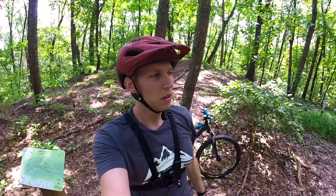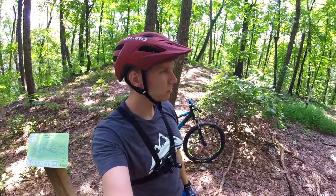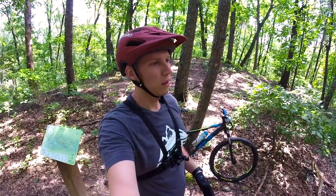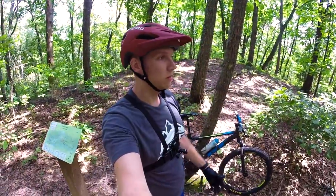Get out there, have some fun, enjoy the trails, enjoy the nature, meet some new people. The mountain biking community here in Chattanooga is fantastic, so always reach out to people. Reach out to me on the channel, leave some comments. We're here to help. From the beginning, this channel was really just to help inspire other people who wanted to get into mountain biking but didn't want to spend two or three thousand dollars on a new bike or even a nice used bike.